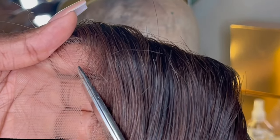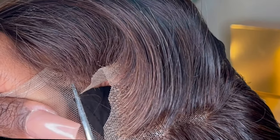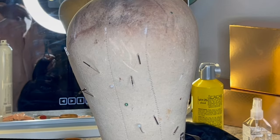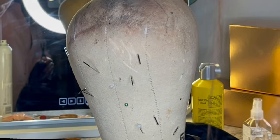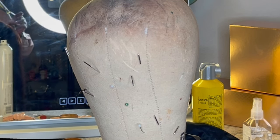So just keep cutting all the way across. And that is it — y'all see the zigzag, and a few hairs left over. And that's pretty much it.